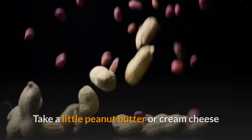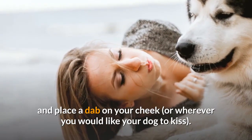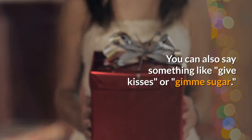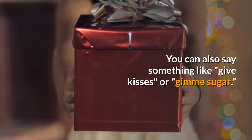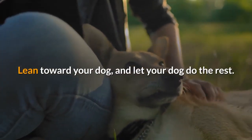Take a little peanut butter or cream cheese and place a dab on your cheek, or wherever you would like your dog to kiss. Give the cue phrase "kiss." You can also say something like "give kisses" or "give me sugar." Lean toward your dog and let your dog do the rest.